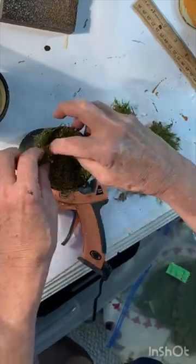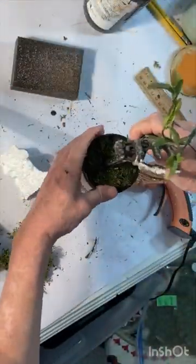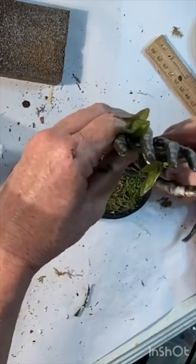Insert one of the salad tongs into the center of the styrofoam and then add a faux vine that can wrap around the skeleton fingers.